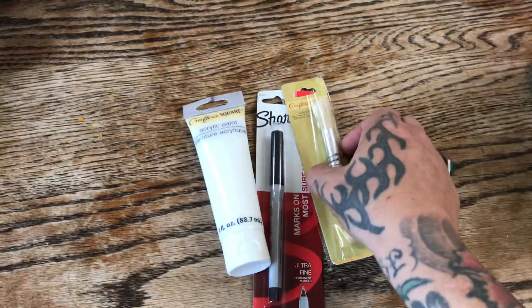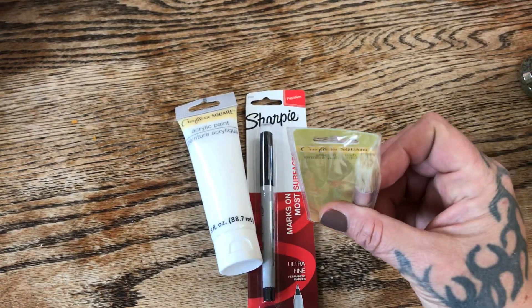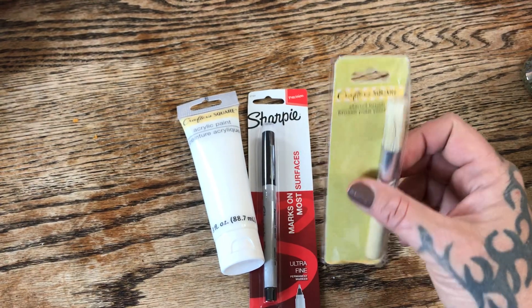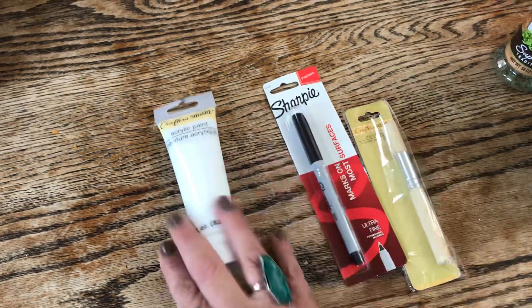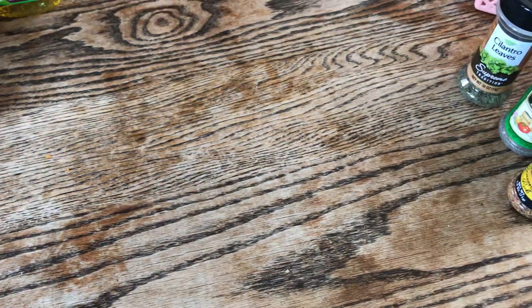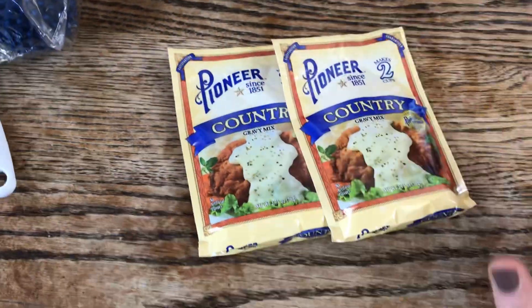Two more art supplies: I needed a stenciling brush — not sure how good it is but I think it'll work for my project. I also needed a fine-point Sharpie and white acrylic paint for an upcoming project I've been working on.